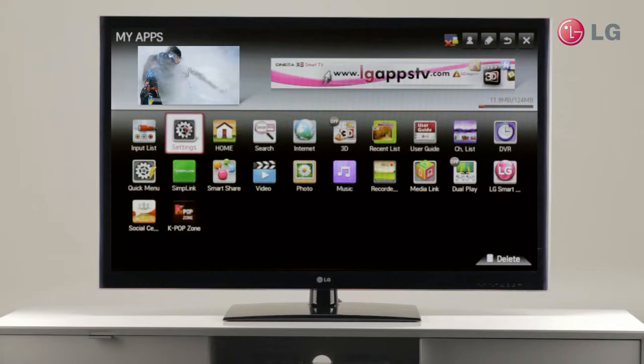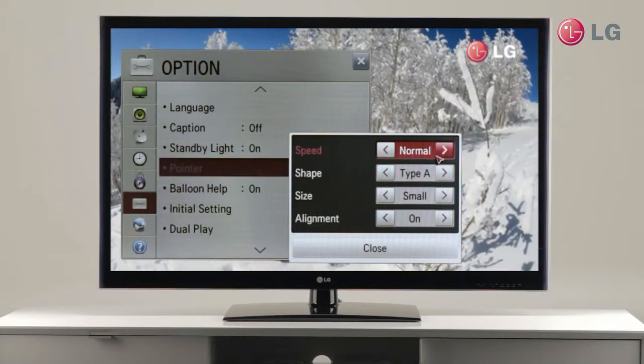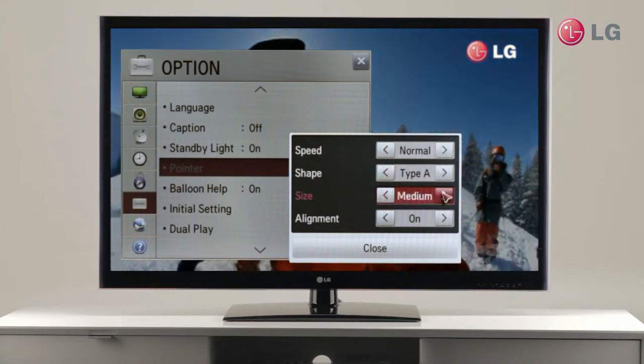Let me show you an example. Go to Settings, Options, and then select Pointer. You can calibrate the pointer's speed and change its shape or size as you want.